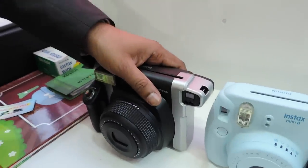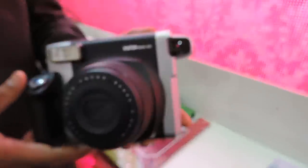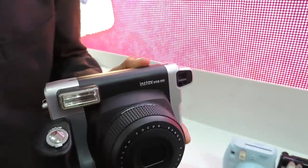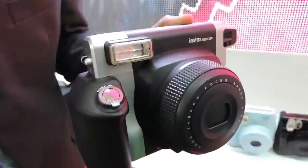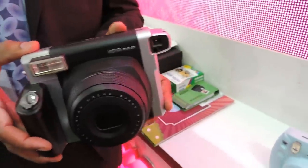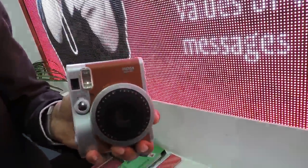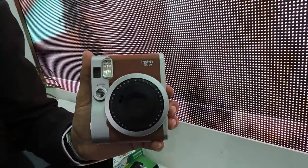The first model we launched at this photo fair is the Instax Wide W300. We have two different types of instant print cameras: the mini, which fits a 6x4 centimeter size print, and the wide, which is 6x9 centimeters — that's the one I'm carrying right now. We also have two mini variants: the Mini 8 and the Mini 90 Neo Classic edition.